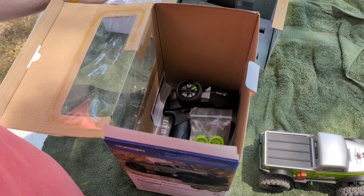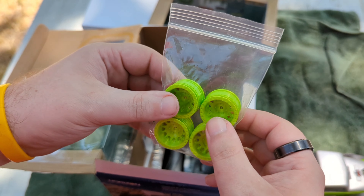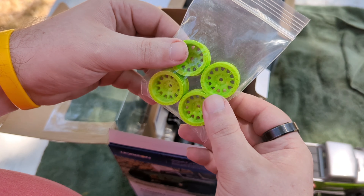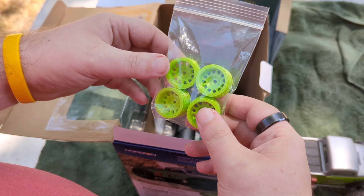The gremlins have already been in the box here. Around the HQ, we had laying around a pair of 3D-printed lime green simulation beadlocks - you'd have to glue tires on them though. They might go on a build or we might do a giveaway, depending on how big things get. Let me know in the comments if you'd like to see a rim giveaway.